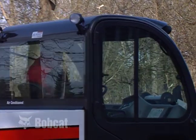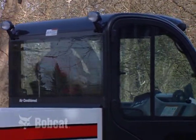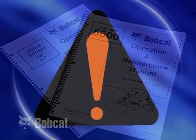It is important that you and everyone who operates a Toolcat utility work machine understands proper machine operation and recognizes situations that could result in an accident, injuring yourself or someone working with you. The operation and maintenance manual for the machine and attachment is your primary guide for safe machine and attachment operation. Never use the Toolcat machine without instructions.